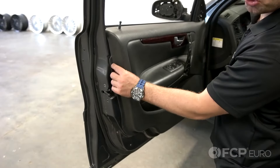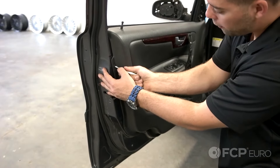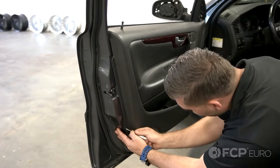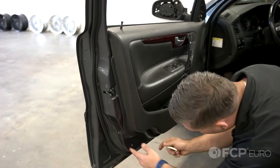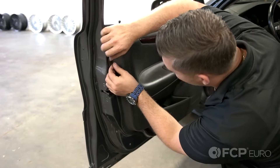There are eight push pin clips that secure the door panel to the door. Simply insert a pocket screwdriver into the center of the clips, push in the button, and repeat that on all the clips. Now you can remove the clips from the door panel.